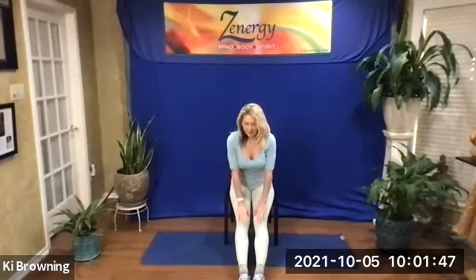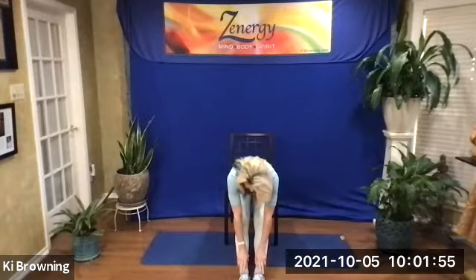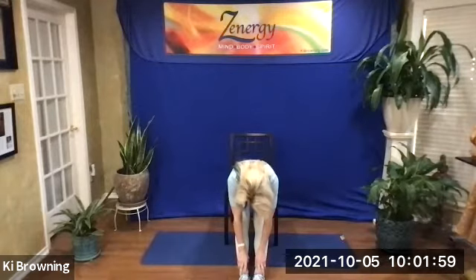Let's take the legs forward for seated uttanasana. Take your legs straight forward with the toes down, knees straight. Begin to slide down, reaching for your shins or your ankles, coming all the way down. Take a deep breath here. Look at your knees, point your nose toward your knees. And then gently roll back up, sit up straight. A couple of deep breaths. Exhale completely. Inhale deeply like a balloon in the belly. Just set your intention for how focused you want to be for the whole hour — learning something new about your body, mind, and spirit.